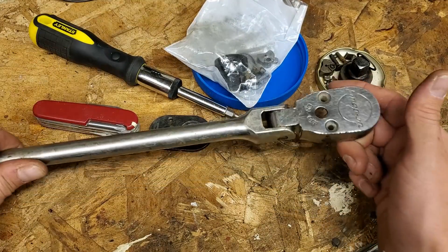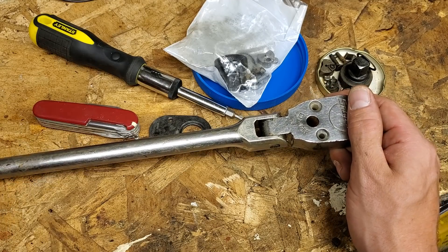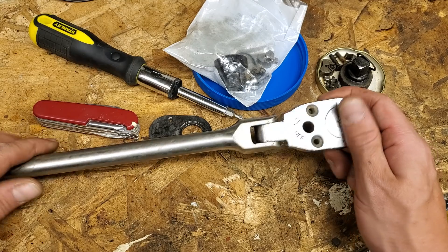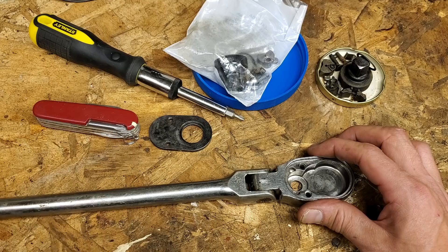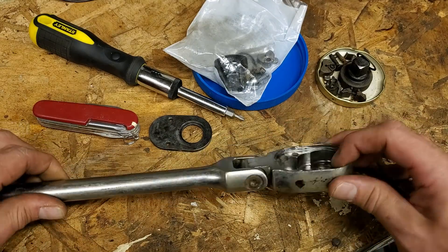Regardless, I didn't pay anything for it, so another man's loss is my gain. Honestly, if I found this somewhere, I would go looking over the job site to figure out who lost it. But I dug it up out of the dirt. Once it's in the dirt, it's fair game. I do like to return people's tools if I can, I would appreciate it if people did that for me. But like I said, it's in the dirt.